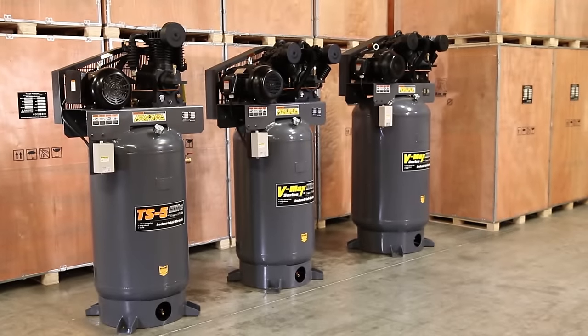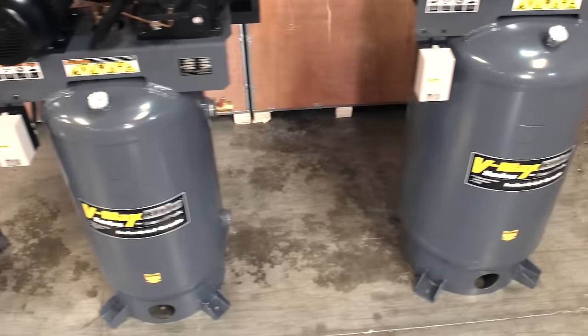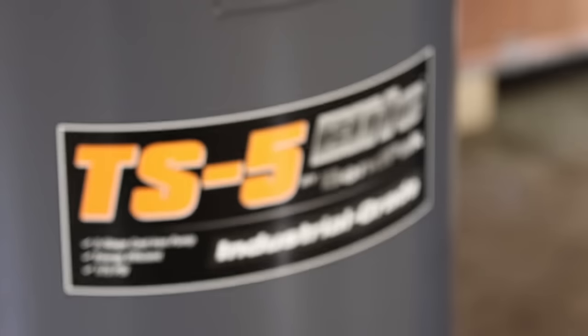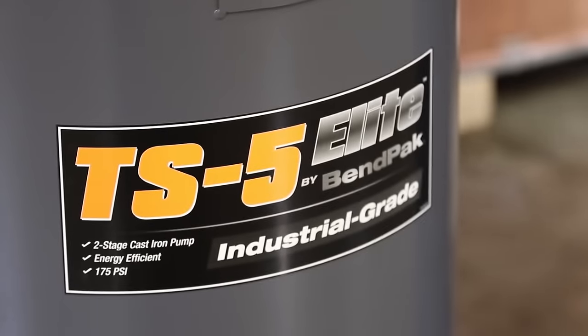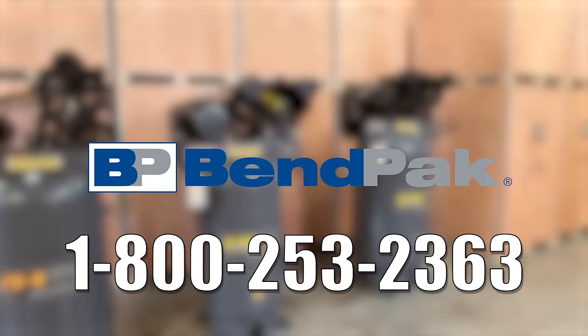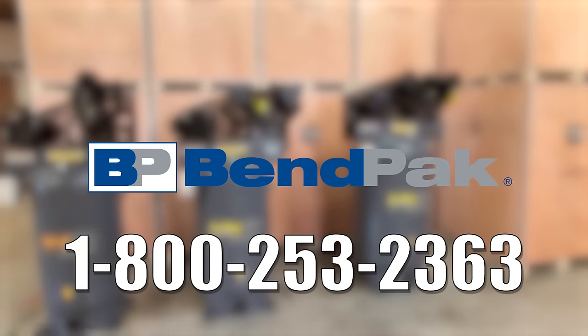All of Benpac's Elite Series air compressors are built to last. That's why we have the confidence to back them with a five-year limited warranty. Want more information? Come over to Benpac.com and check us out, or call us toll-free at 1-800-253-2363.